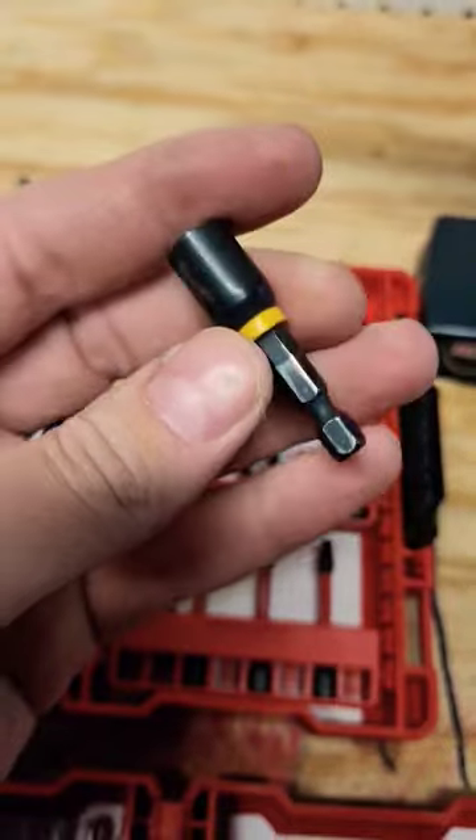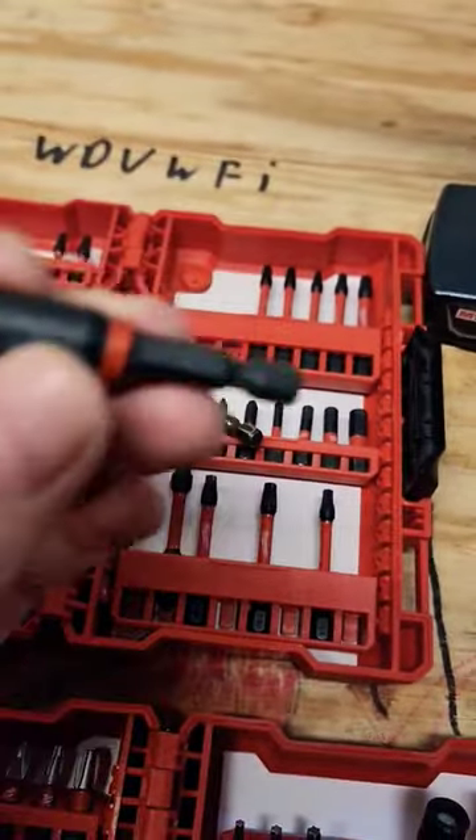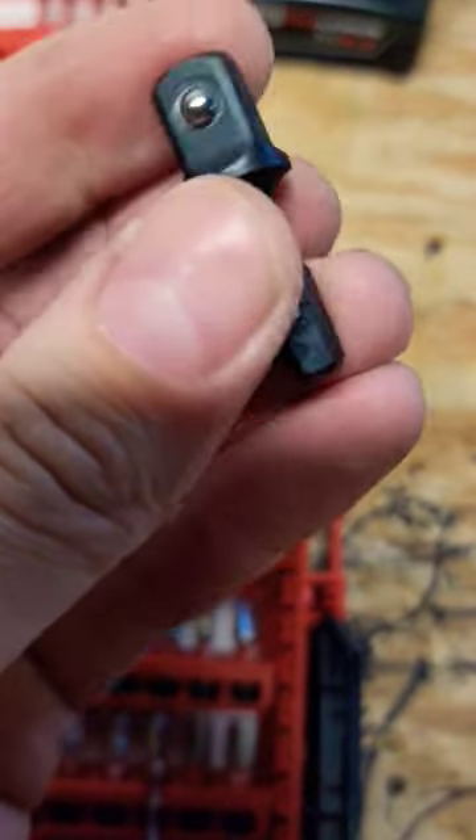These are my old ones from this set — let's see how beat up they are. My kit from three years ago has impact-rated bits. My new one comes with this crap. Look at this — even the freaking 3/8th bit adapter is a straight shank.